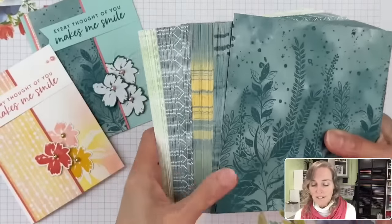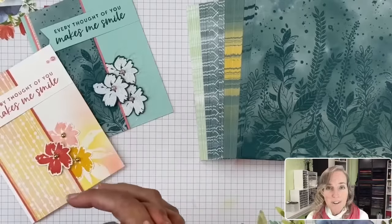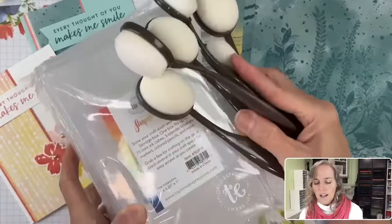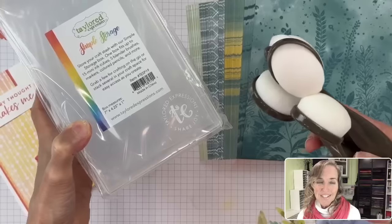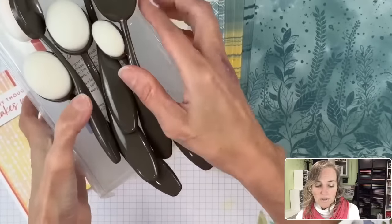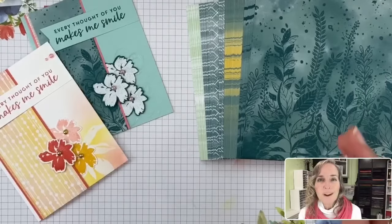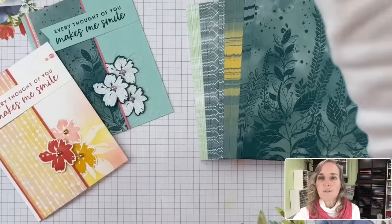Last week's prizes were two blending brushes and a simple storage from Tailored Expressions, which I get from Stamp and Storage. I do have a little area on my website called 'My Favorite Things' with links to those products — I am an affiliate with Stamp and Storage and Amazon, so I appreciate it if you use those links. Let me share the prize winners from last week's video — those names were already drawn right before the live. You'll want to reach out to me at stampyourartout@comcast.net if you are a winner.